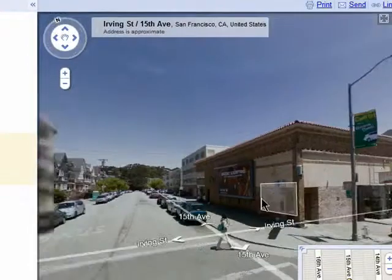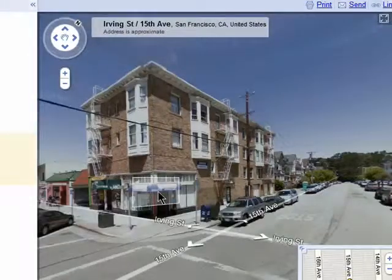There's also zooming available if you just keep double clicking on an area of the map.